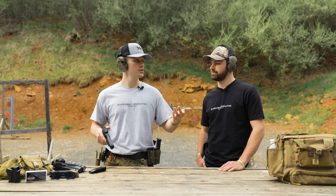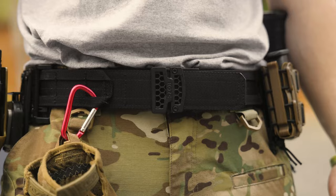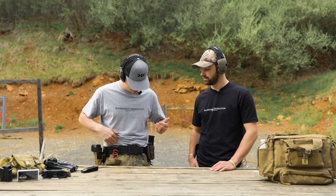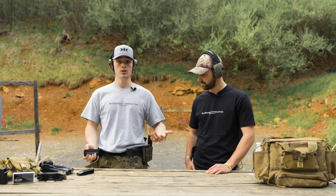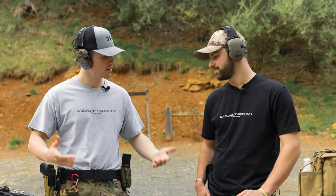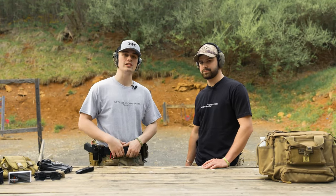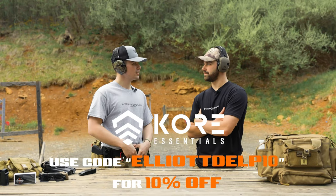Before we talk performance, big shout out to the video sponsor, CORE Essentials. CORE is one of my favorite belts — I always wear it as my range belt. This is the CORE battle belt, which features a dual-system inner and outer belt with their track system for easy adjustment. It's been great — easily adjustable, whatever you need. Use code ELLIOTDELP10 for 10% off. Link is in the description.